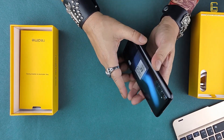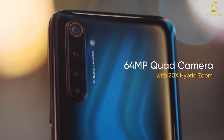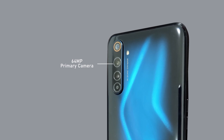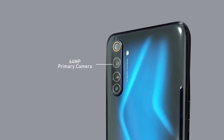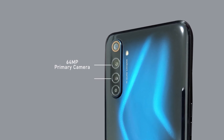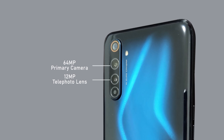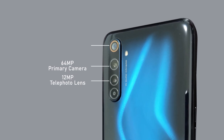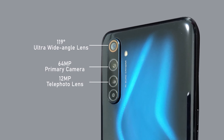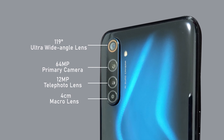At the back is a beautiful blue finish with a quad-camera setup. It's a 64-megapixel AI quad-cam with an f/1.8 26mm wide lens as the primary. Then there's a secondary 12-megapixel f/2.5 54mm telephoto camera, an 8-megapixel ultra-wide f/2.3 13mm camera, and a 2-megapixel f/2.4 macro lens. It also has an LED flash.